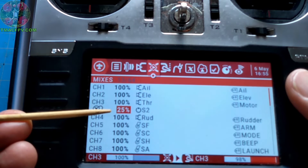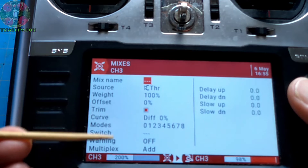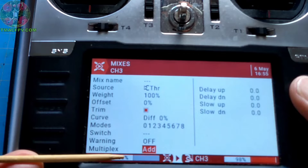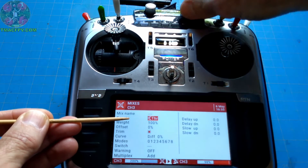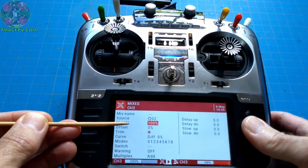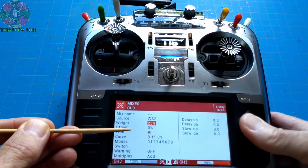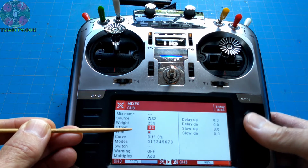Let's go ahead and add our second line, which is needed just because the math works out that way. We're going to insert after. This time, we're going to keep our multiplex at add because of the math. Our source is going to be S2, just as it was earlier. Our weight we're going to change to 25, and our offset is going to be minus 25. These numbers are derived from the equation mentioned previously.